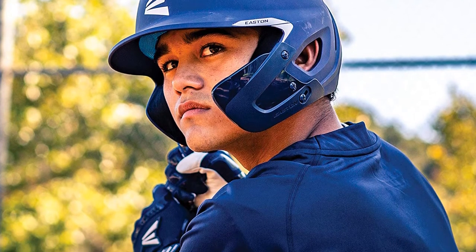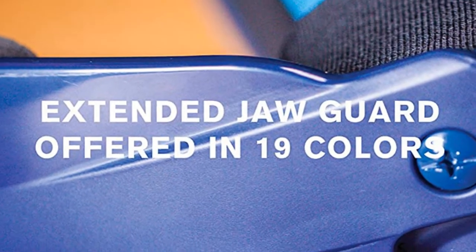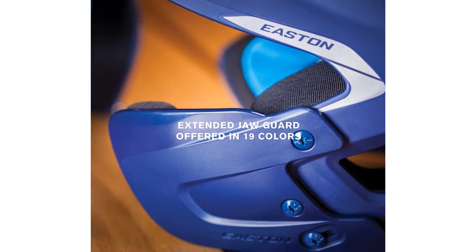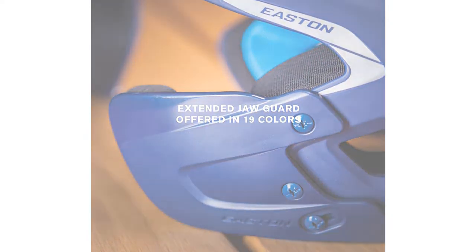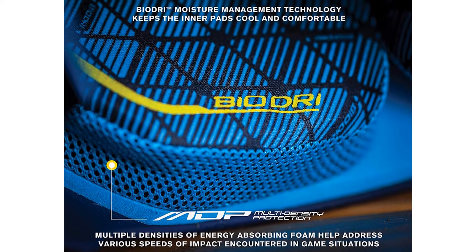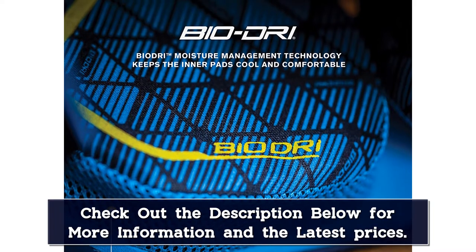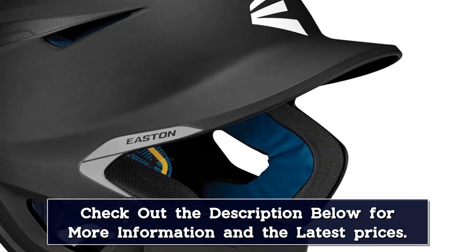An additional layer of energy-absorbing foam has been added to the Easton Pro-X's inner shell for added comfort. This is referred to as the Multi-Density Protection, MDP, technology. In order to effectively manage moisture and sweat, the inside shell has a bio-dry liner. The bio-dry liner keeps the inside cool and dry by allowing air to flow. You must choose the proper hand orientation before finalizing your order, since the wrapped jaw pads are already attached.